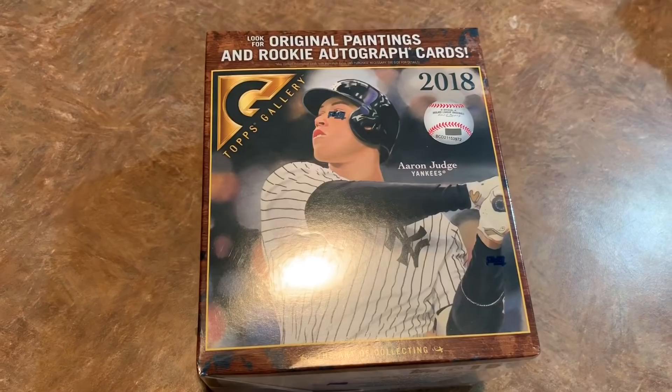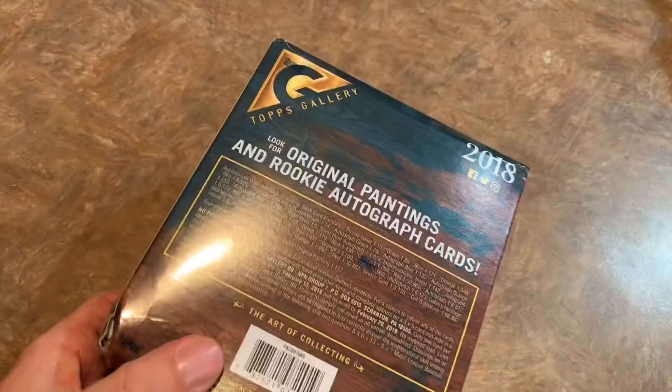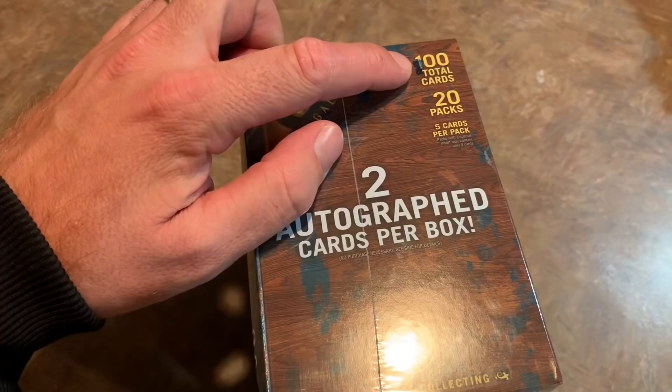Just got back from Walmart and I picked up this brand new release — 2018 Topps Gallery. It is only available at Walmart. They sell it in blaster box and mega box formats, which have two autograph cards per box. This was $79.99 with a grand total of 100 cards across 20 packs, and the big selling point is two autograph cards per box — so we're definitely getting some autographs today.